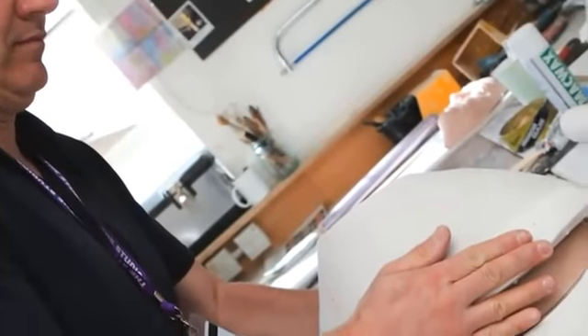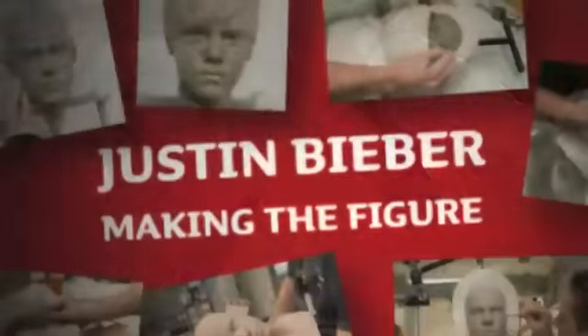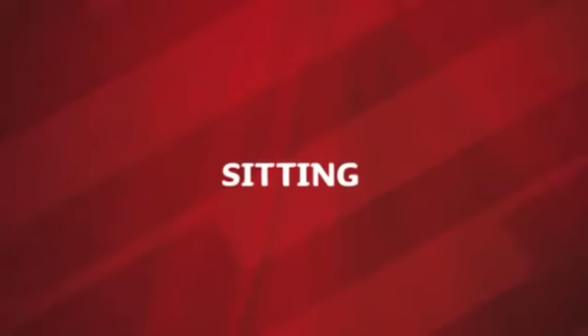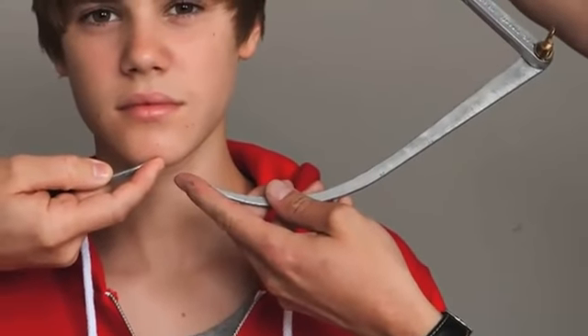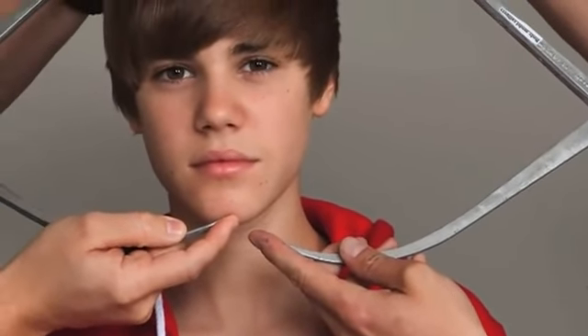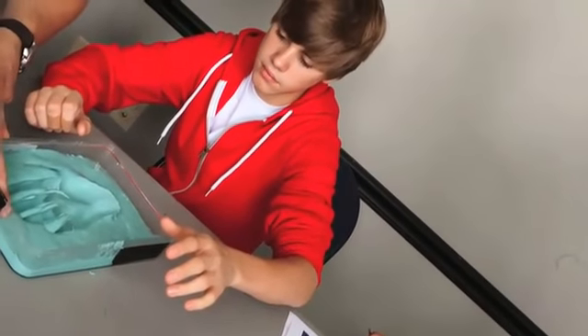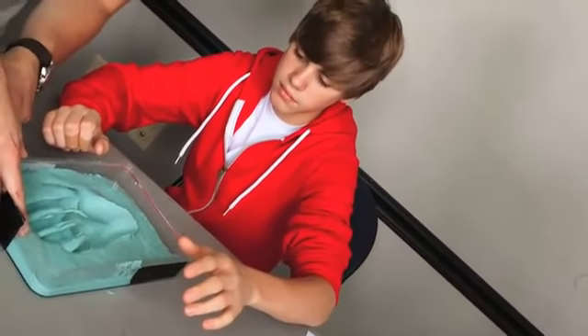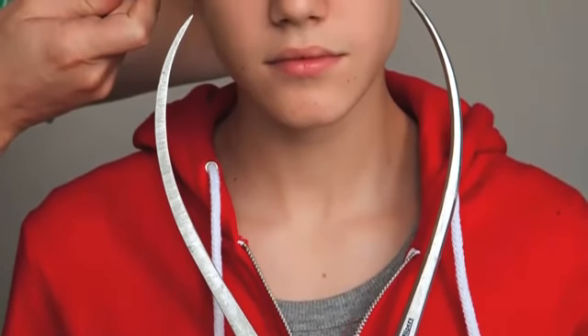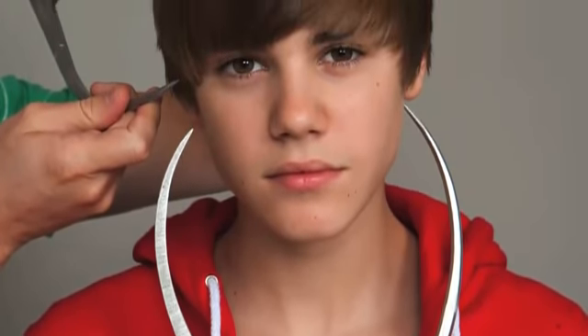The artists at Madame Tussauds do not mess around. It takes three to six months to make each wax figure and it all begins with the sitting. A team of sculptors flew in from Madame Tussauds studios in London to Nashville. They used calipers to make hundreds of measurements — 250 to be exact — which were each entered into a special chart. They measured from my elbow to my wrist, the tip of my chin to my cheekbone, and every possible measurement you could think of.